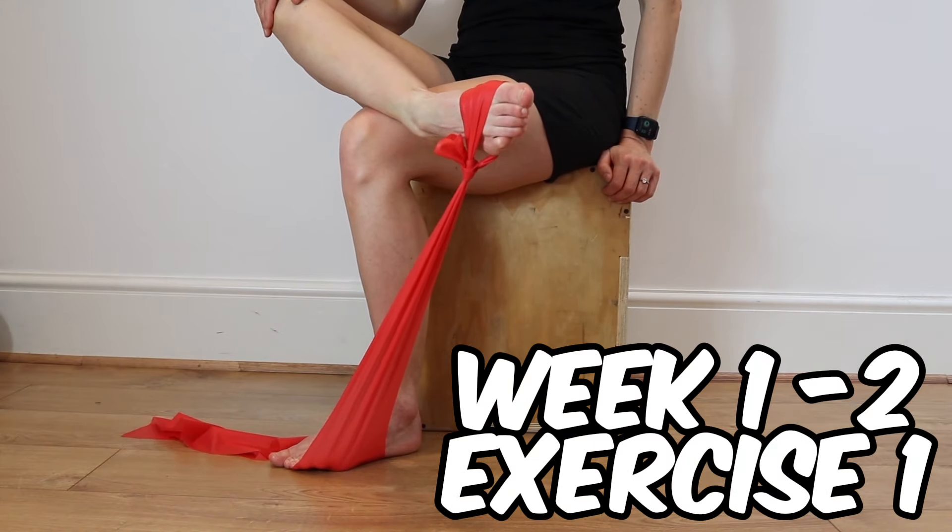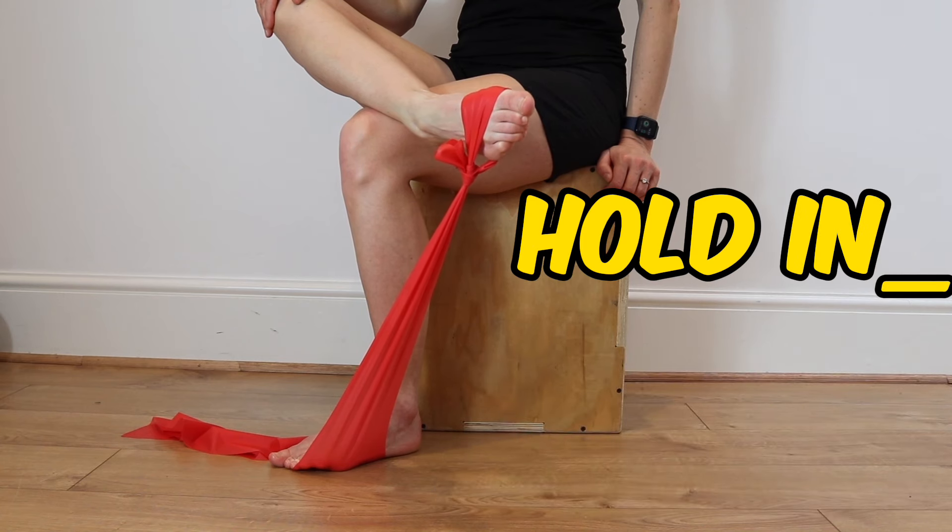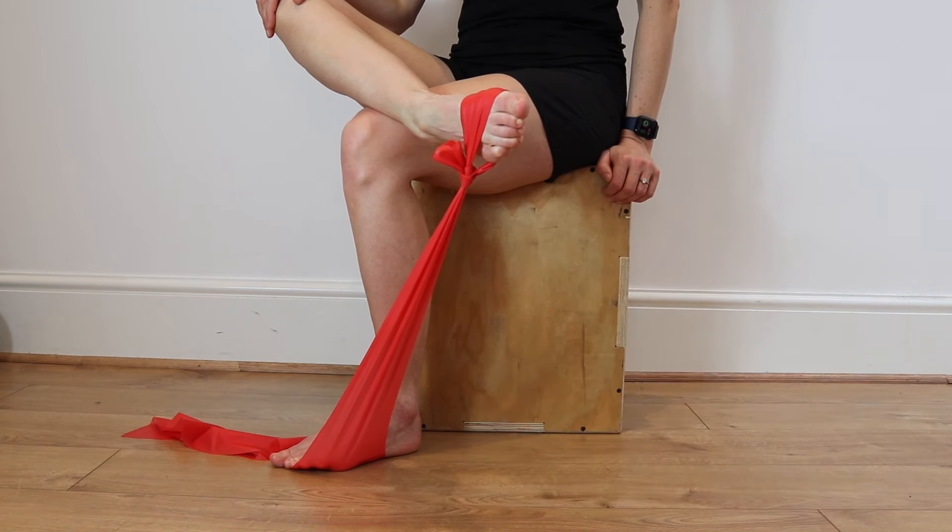Loop a band around your foot, using the other foot as an anchor. Lift your foot towards the ceiling, holding for 45 seconds before returning to your starting position.